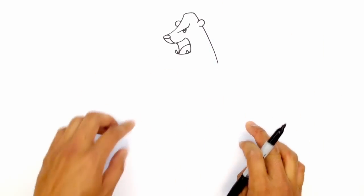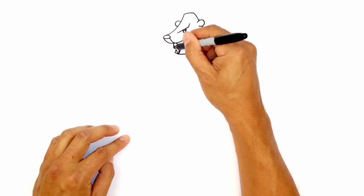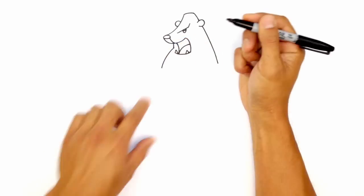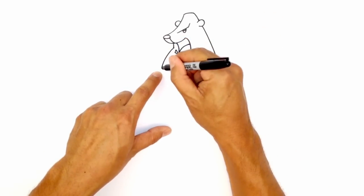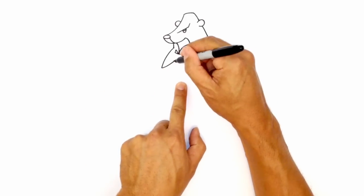From here, we're going to draw in the little ice beard. So right on the left of this side of the mouth, we're going to draw a straight line coming down. And we're going to curve and round out one side. And we're going to curve in the opposite direction, just underneath the mouth.